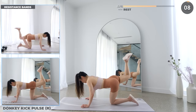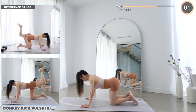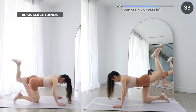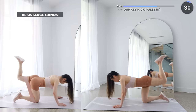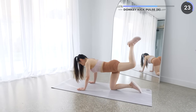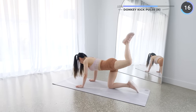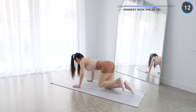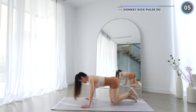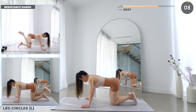10 seconds rest now and we'll work on the other side. Make sure you're engaging your glutes — mind-muscle connection is very important. I hope you're feeling the burn. Rest up and leg circles are next.